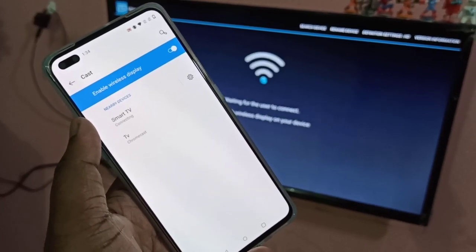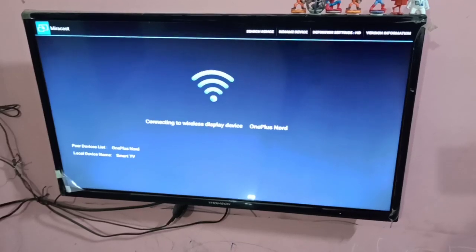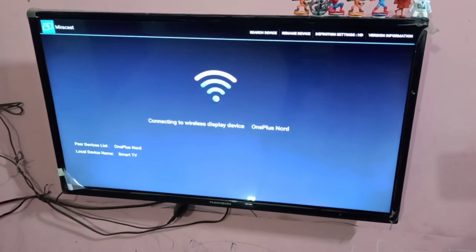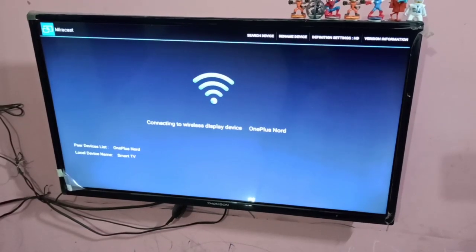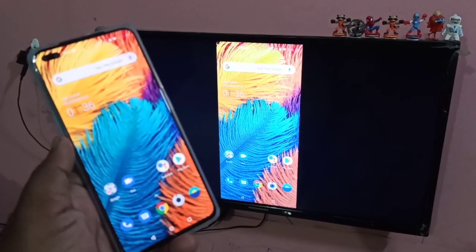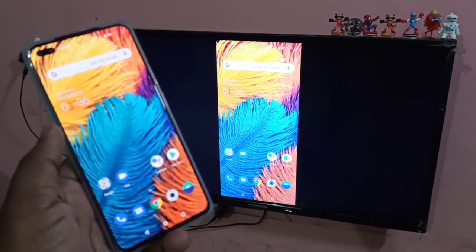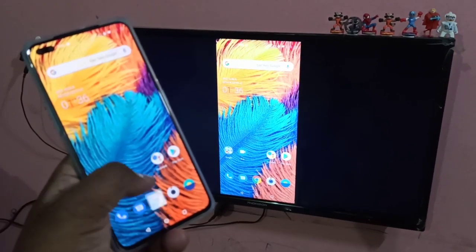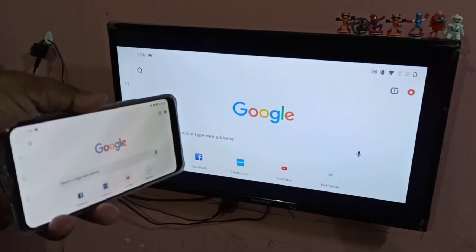Tap on that. You can see it's connecting. In your smart TV you can see it's connecting to wireless display device OnePlus Nord — please wait. Done! Now you can see it's sharing the screen. Let me open Chrome browser — it's working.